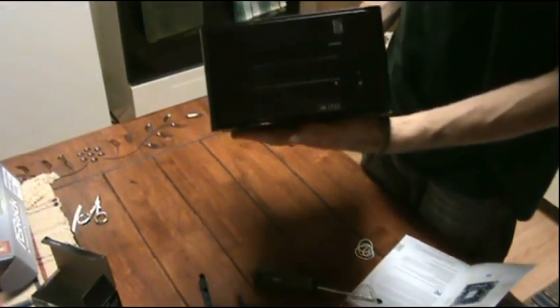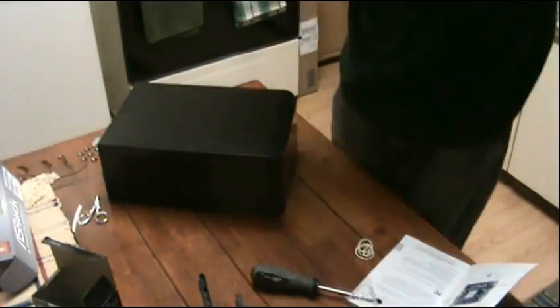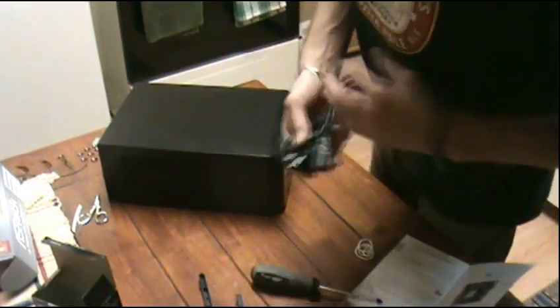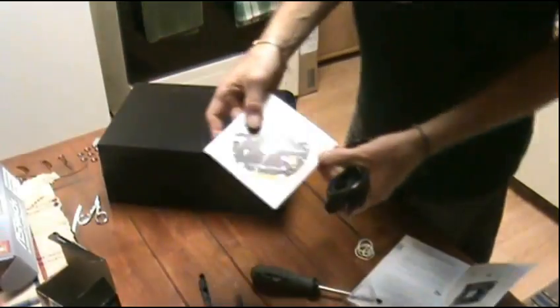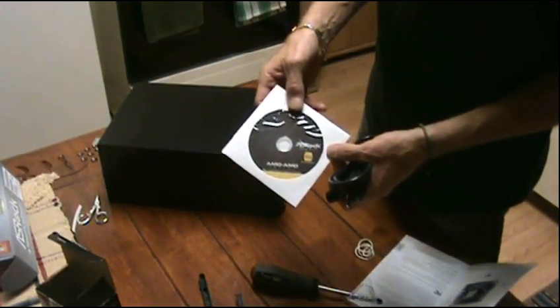Alright guys, there it is — all built! Now we have to install the drivers, so we've got to get this connected to the monitor.